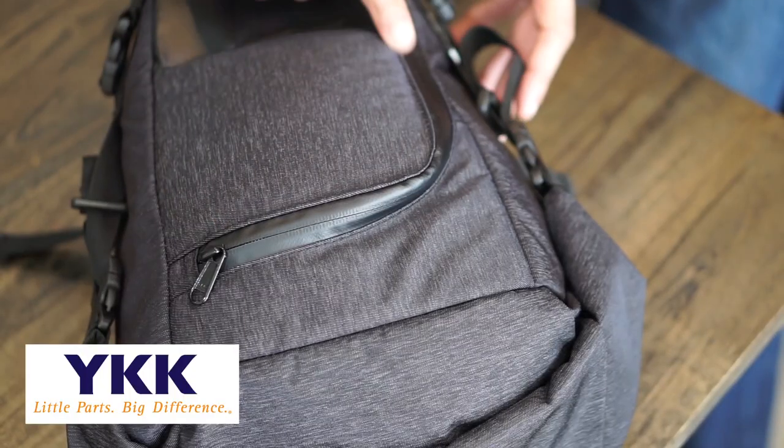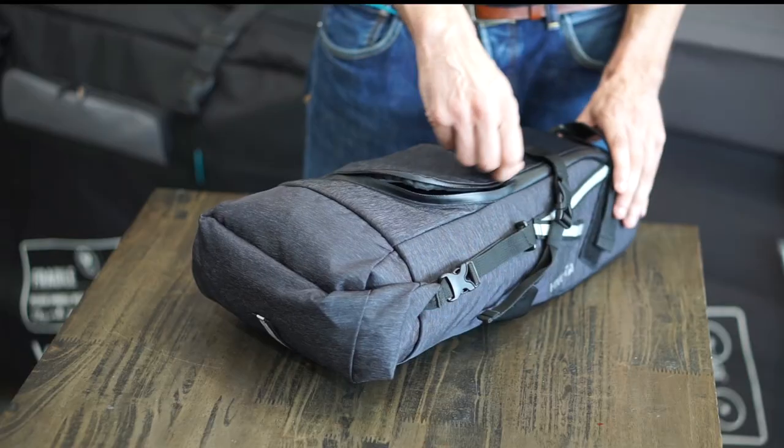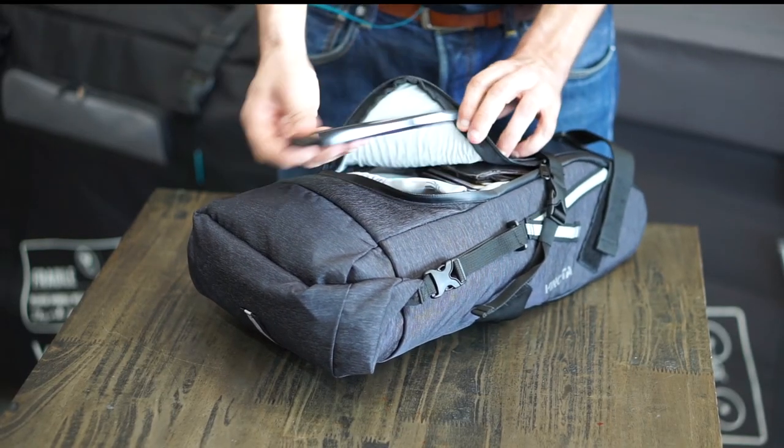One great feature that comes with it is the L-shaped zipper. This is an easy way to access the bag without the need to unroll. And it is waterproof.